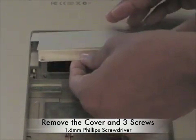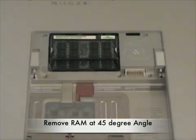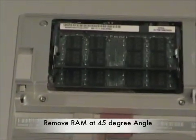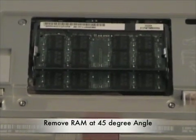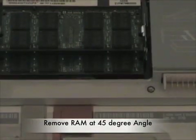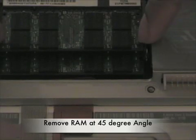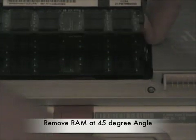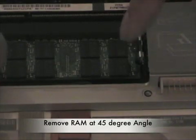Once you get those unscrewed, just leave the screws right in their holes and set the cover to the side. Now you can see where your two sticks of 1GB RAM are seated. The trick to pulling them out — two metal prongs are holding them in. You simply push them outward and your RAM will pop up at about a 45-degree angle. Then you simply pull it out and set it to the side. Do the same for the one on the bottom.